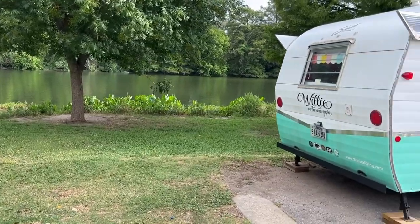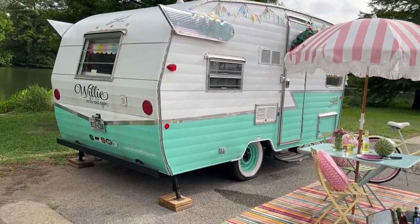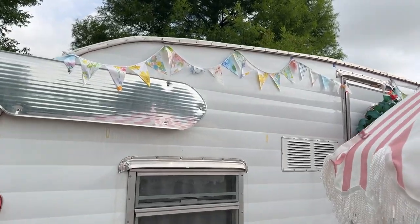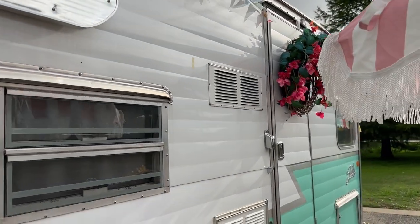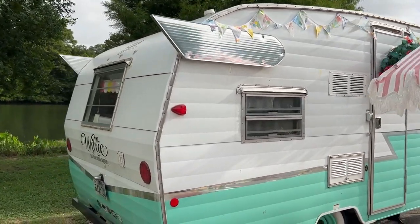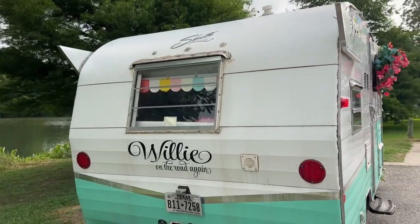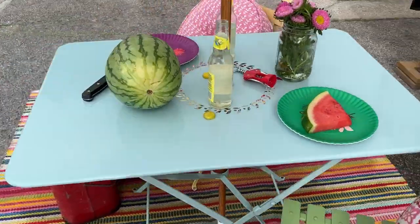We first bought this Shasta reissue — it's a camper that Shasta recreated back in 2015 and 2016. They created only a few of them. They look vintage, but there are a lot of new upgrades to them. When I got this camper, I did totally redo the inside, which I'll show you in a minute. We named it Willie because we got it in August of 2020 and we wanted to be on the road again, as most people did.